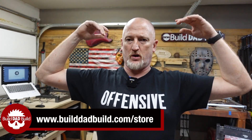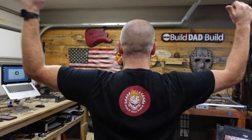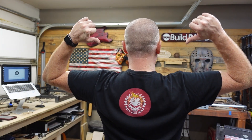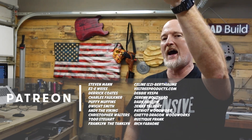I just wanted to jump in here between the tips to tell you guys that the Build Dad Build merch store is now open. I've been working on it on my website and it is now open. I will link it down below — go check it out, tell me what you think, pick something up if that's your thing. Check out this shirt, which just simply says 'offensive' because I am, and a new Build Dad Build logo on the back. If you hit that merch store, stop on by my Patreon channel.